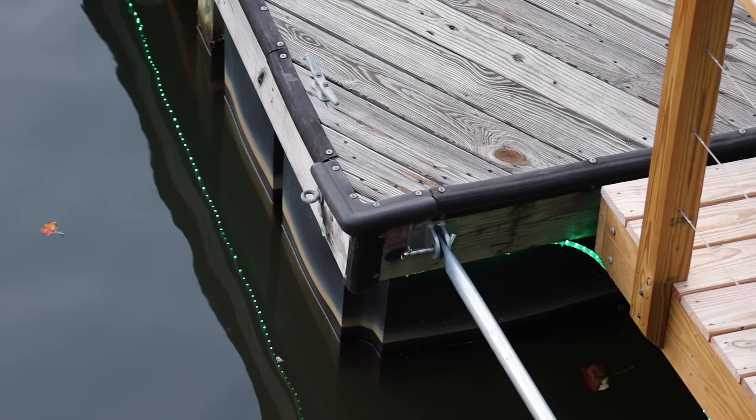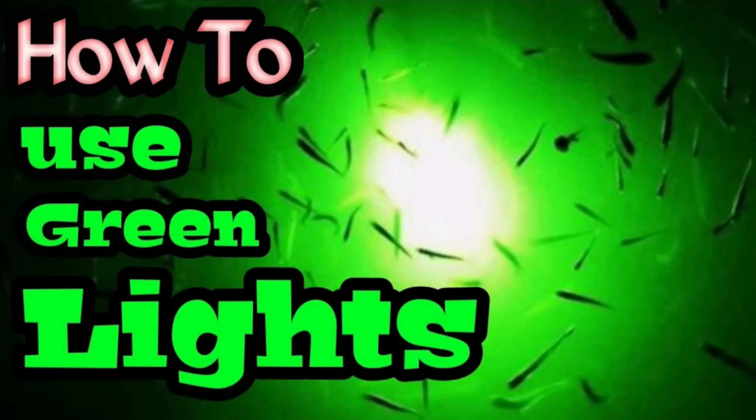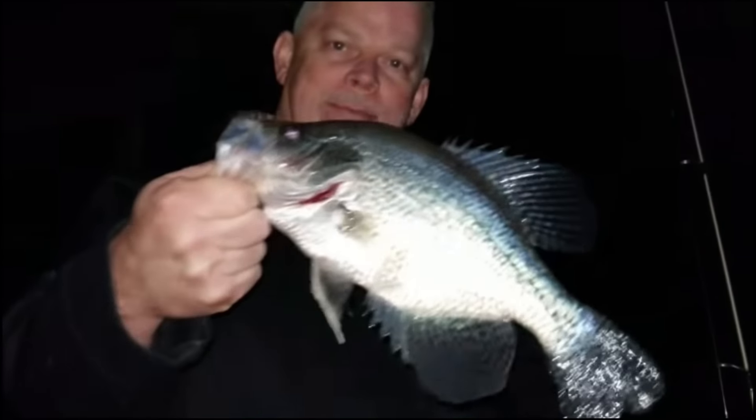Now when the sun goes down, they got lights around their dock and they cut those on. Green lights — well, that's chumming too. You may ask yourself, how are green lights chumming? I made a video about a year ago about how to use green lights, and on that video I explained how the green lights attract plankton. Then the bait fish come to eat the plankton. Then the brim, crappie, catfish, everything else come to eat the bait fish. So if you think about it, plankton is chum too.